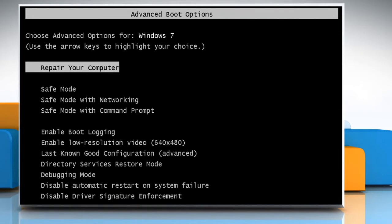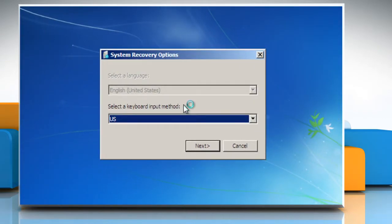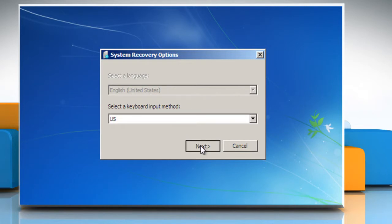Select Repair your computer from the Windows Advanced Boot Menu option and then press the Enter key. Wait for the process to complete and on the System Recovery Options window, click on Next.